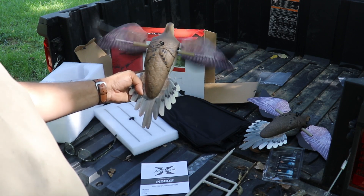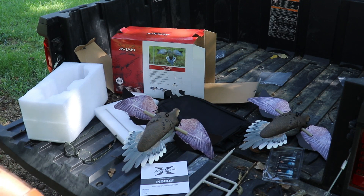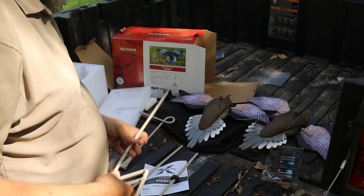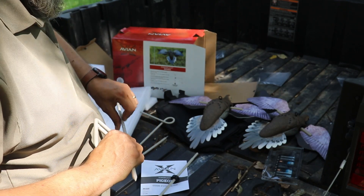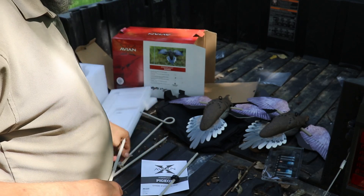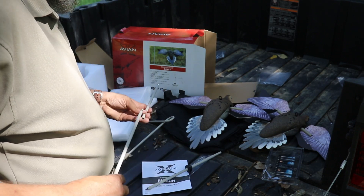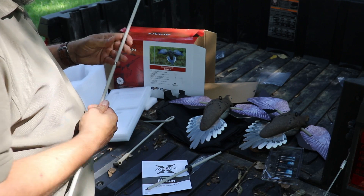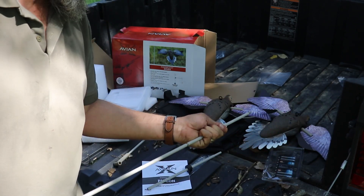I'm going to go ahead and set them up on the stake, put them in the yard, and we'll walk around them and see how they look. That was another mistake — I shut the camera off before I got these stakes out. These stakes are very heavy, I like them. They thread together — heavy duty. I don't see any way these are going to rattle. I'm going to put these stakes together and get it in the yard.